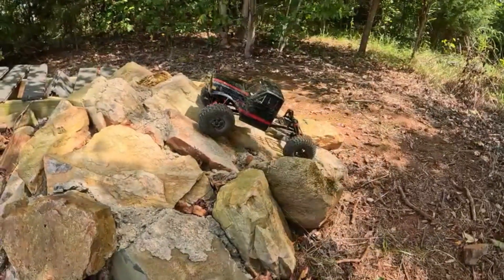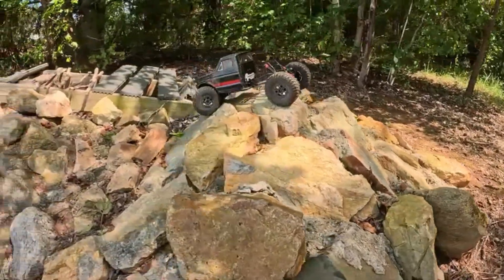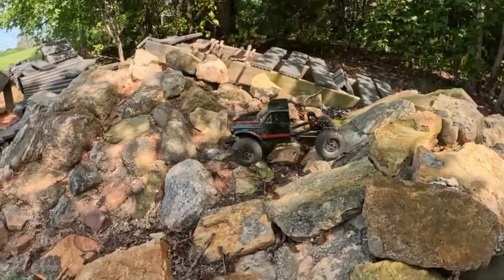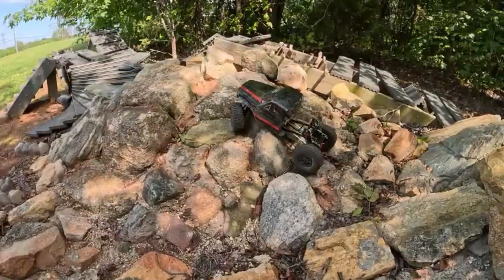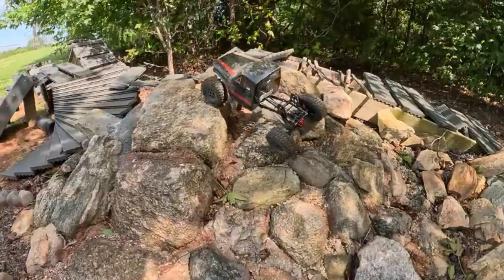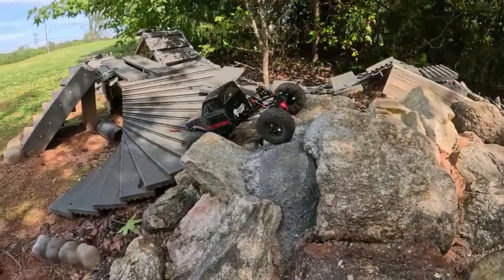This is my first outrunner, to be honest with you. I've never run one - they're always so expensive. I mean, by the time you get an ESC and the outrunner motor, you're talking a pretty good bit of money, when you could just throw a Hobbywing Fusion in there for about half the price or a little more than half the price.